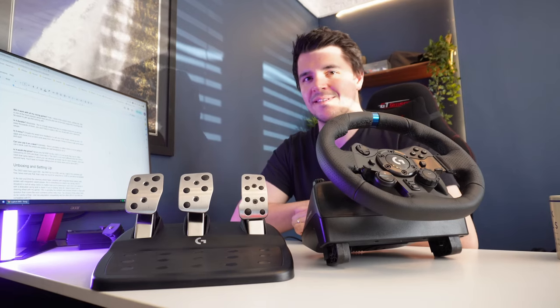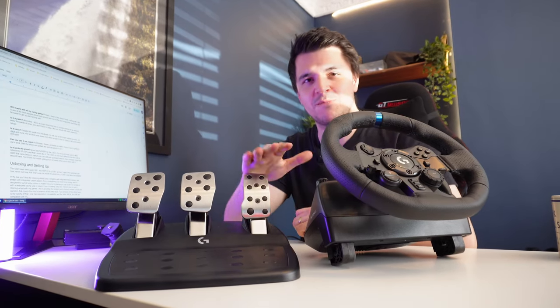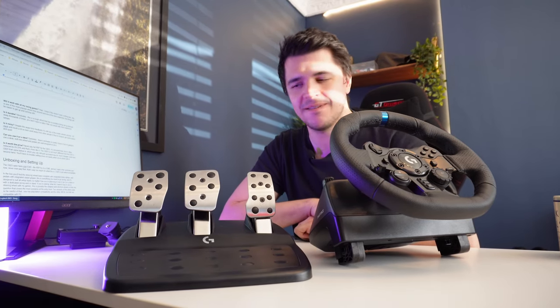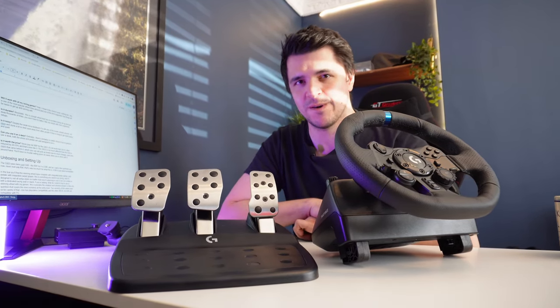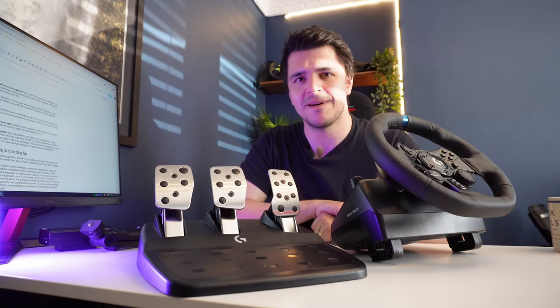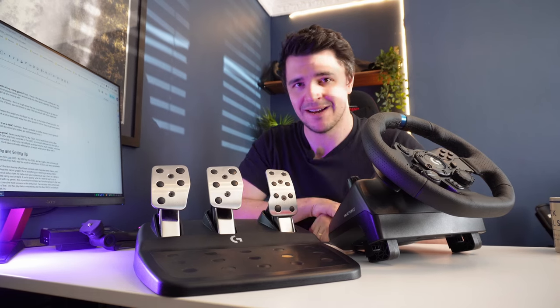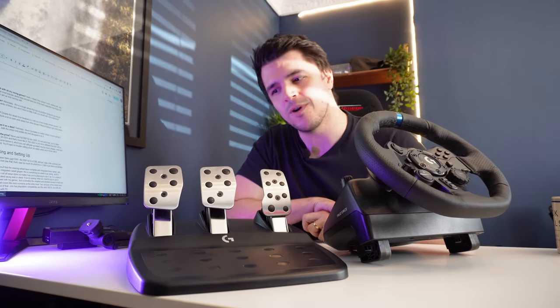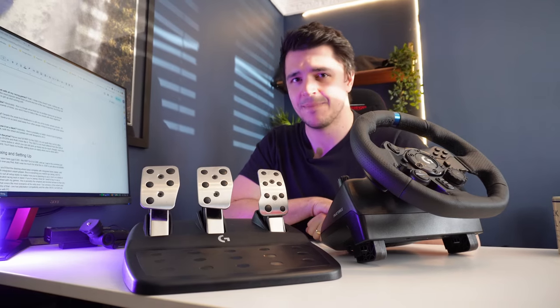Is it durable? Absolutely. This is a wheel that has no problem being put away and set up thousands of times — you won't have to baby it like you would with some more expensive wheel setups. Is it noisy? Despite the weak force feedback, this is actually one of the louder wheels around. It's going to clunk and clack quite a bit, so you'll probably want to use it away from where other people are just trying to get some peace and quiet.